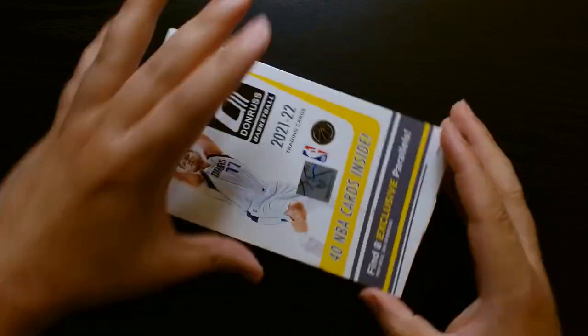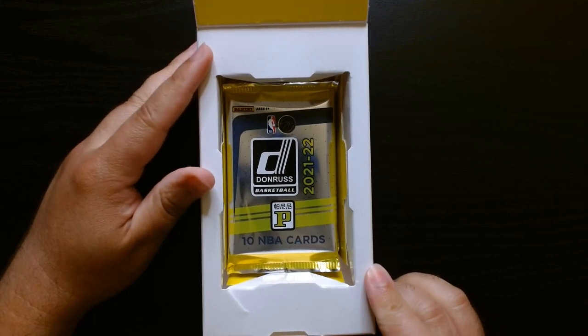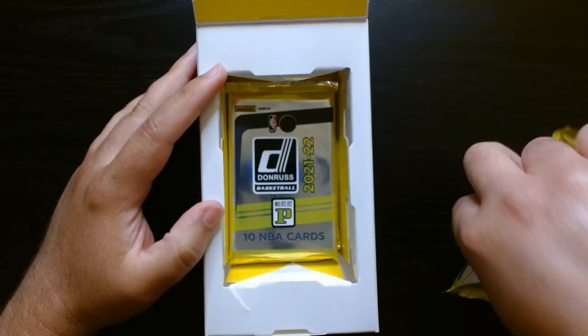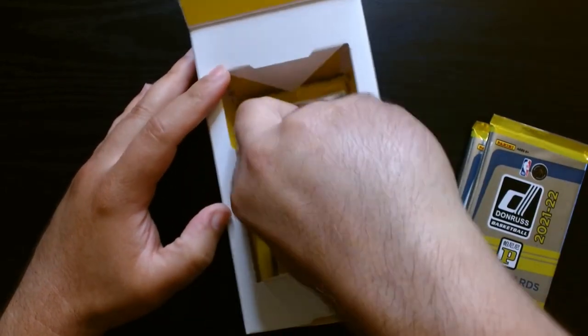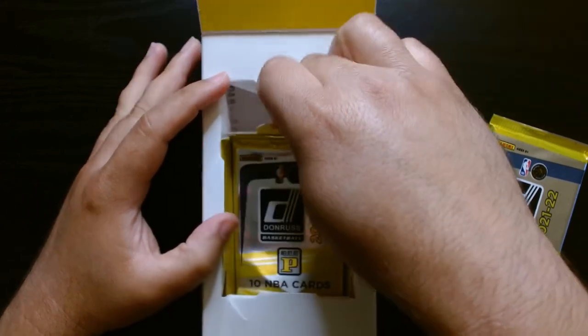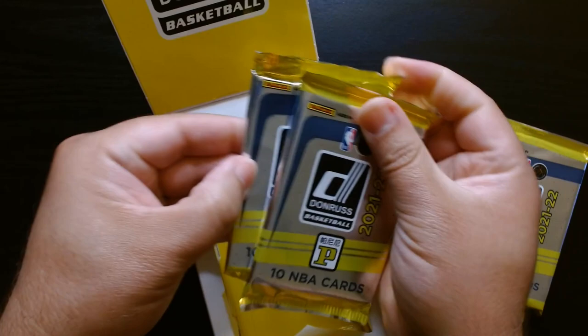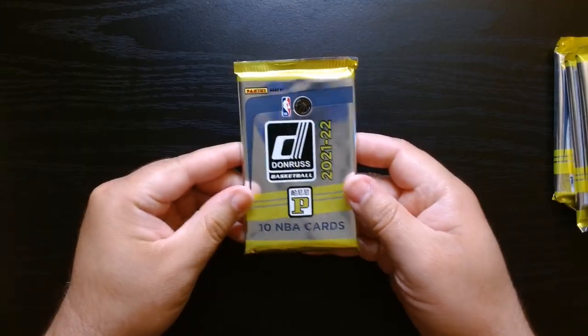The wrapping is off, and here it is. This is how it opens. And as you can see, there's one pack — there's supposed to be four packs. One, two, three, and four. Good to go. First pack, let's go.